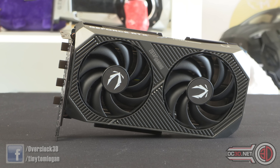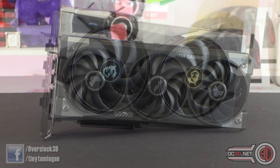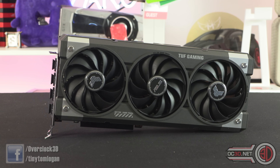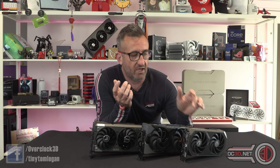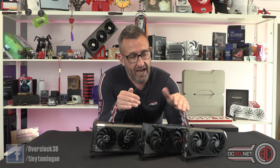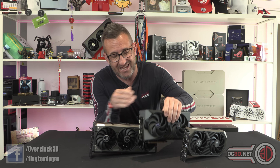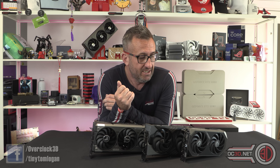I've got a Zotac at MSRP, an MSI one that sits sort of in the middle size-wise, and an ASUS TUF. The Zotac is MSRP; the ASUS is probably going to be 30 to 40 over MSRP, though I think that's optimistic. The MSI is not an MSRP card either, so I'm going to say these two are probably going to end up being about the same — but only time will tell once they land in shops.